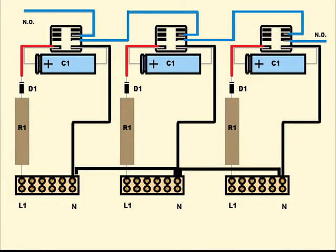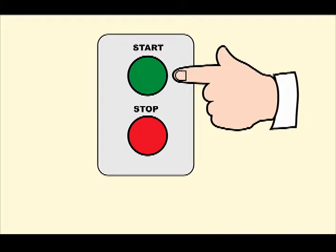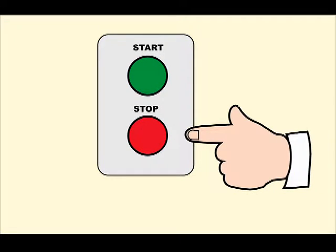This simple circuit provides protection against phase loss and can prevent unpleasant surprises. You can build it yourself at low cost. It's very easy to install in heavy-duty equipment equipped with a start-stop push-button station, because you can simply connect it in series with the stop or emergency stop button.